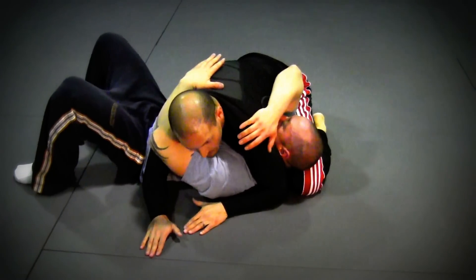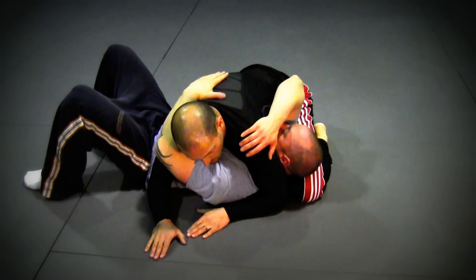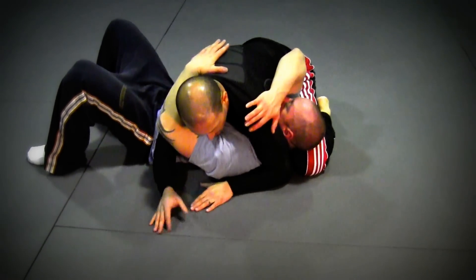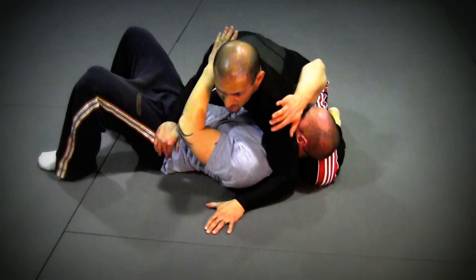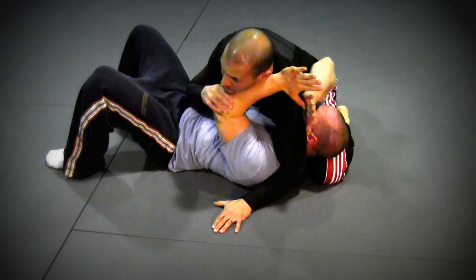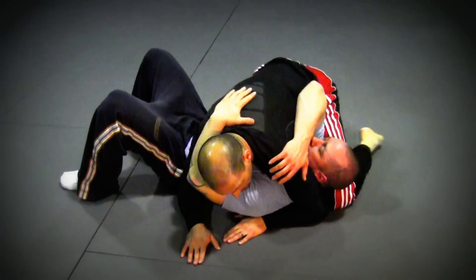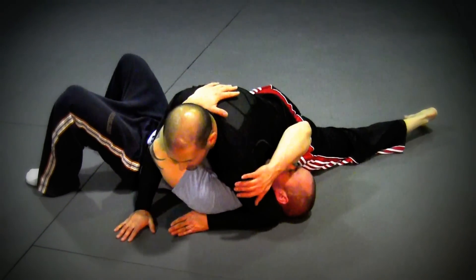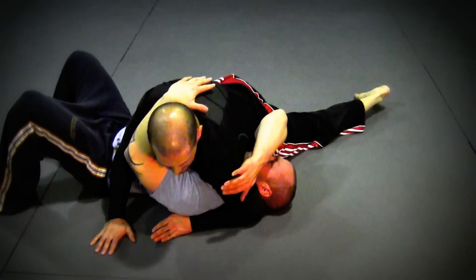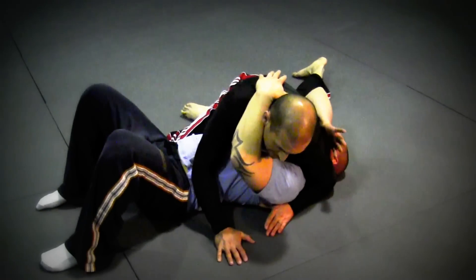Now I want to transition to reverse scarf hold, which is a little more difficult. A lot of guys will come up and lift up here, allowing the opponent to bring in a T-Rex arm, so I don't want you to do that. Instead, drop your left hip down and turn your body this way to create pressure on his head, so that his elbow isn't able to get past your hip.